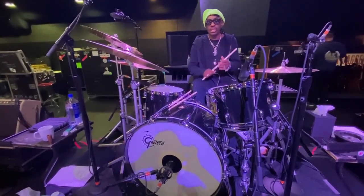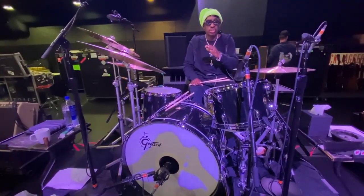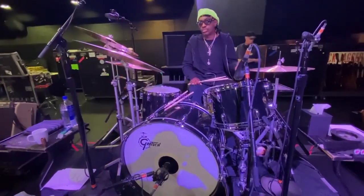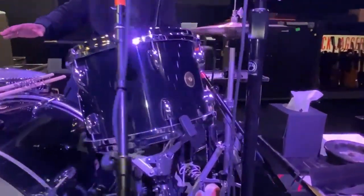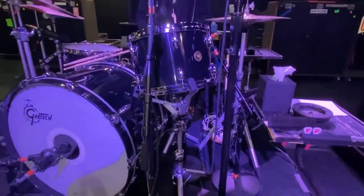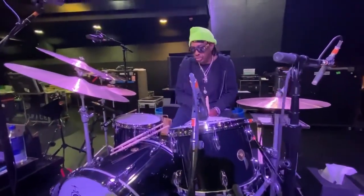Usually I would use more traditional, old-style hardware with this, like a Rogers Hi-Hat Swiv-O-Matic, and the same with a Rogers snare stand. But in this case, these Yamaha stands are so wonderful. The hi-hat is strong and rocking — it really just speaks to me.